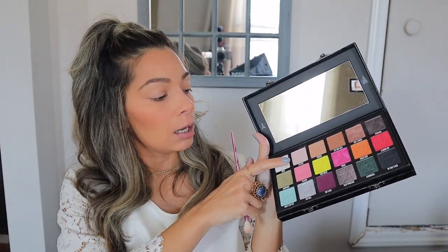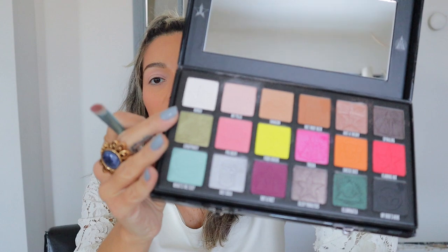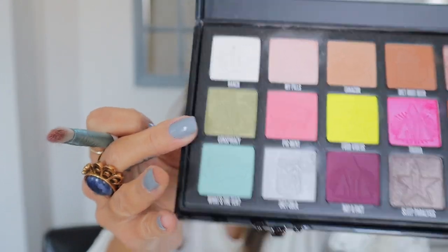To start off and prep my lids, I'm going to be grabbing the 'My Pills' color, which is this really light color here, and I'm just going to put that all over. Then grabbing a flat brush, I'm going to be spraying it with some setting spray — if you don't have setting spray you could just wet it with some water. I'm grabbing the Conspiracy color, which is this beautiful green color right here, and placing that on the center of my eyelid.